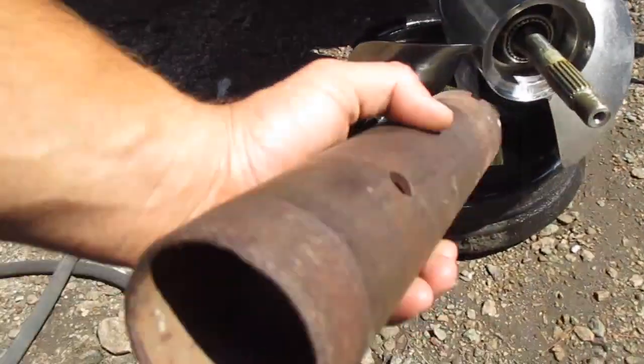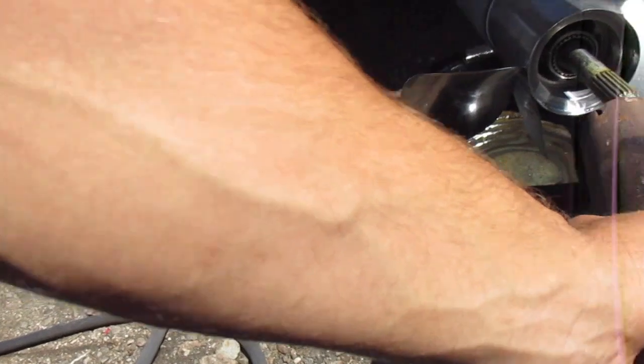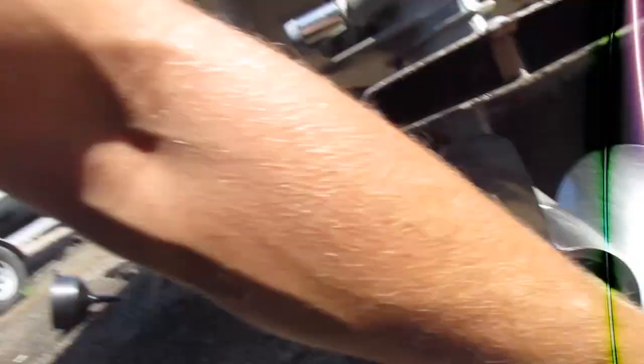The next step — you're going to need a special tool for this. It's just a simple piece of pipe with three notches in it, a two-inch pipe that slides over and goes over that lock nut so you can remove it. For this one though, you'll have to put your drive in reverse because that prop spins the opposite way to get it off.